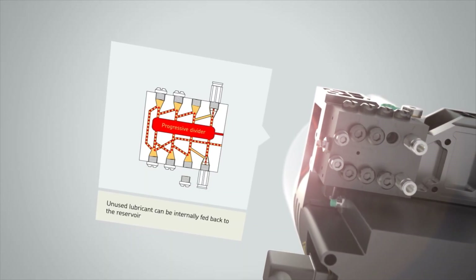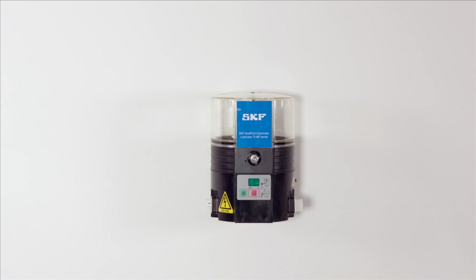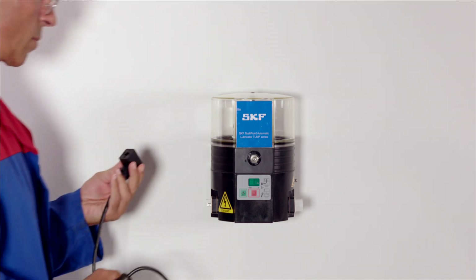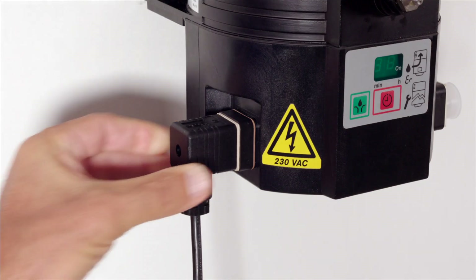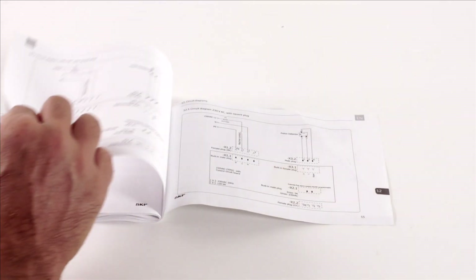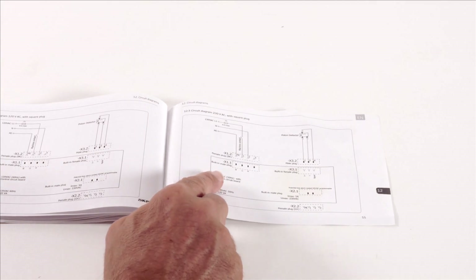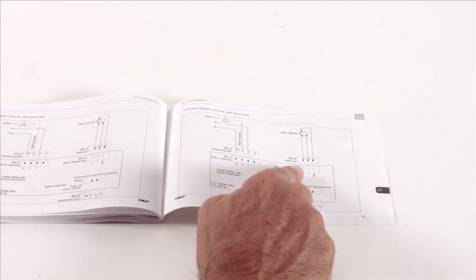Depending on your configuration you can use some or all of the outlets. With the pump unit mounted on a firm surface, connect the pump to the correct power supply. The electrical installation should be done by a qualified electrician and must comply with the specifications provided in the TLMP instructions for use.